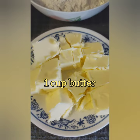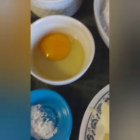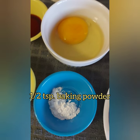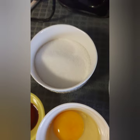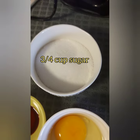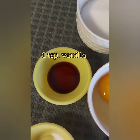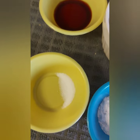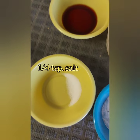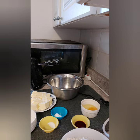Here are our ingredients: one cup of butter, two and a quarter cups of all-purpose flour, half a teaspoon of baking powder, one egg (slightly beaten), three-fourths cup of sugar, a teaspoon of vanilla, and optionally a quarter teaspoon of almond extract. Also, a quarter teaspoon of salt.